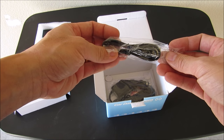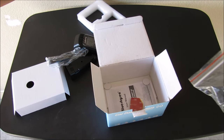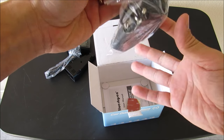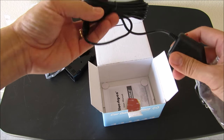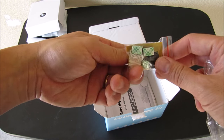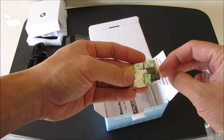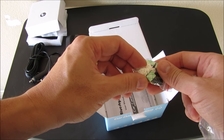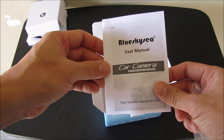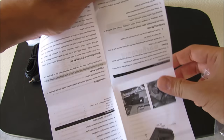Then we have the USB cable to hook up the camera to your computer. Then here is the power cord. We have some extra adhesive tape and also some mounting clips and some string, which I think is used to help you remove the camera when it is already mounted in your windshield. And here is the user manual — good enough that you will be able to understand the install and the use of the camera.